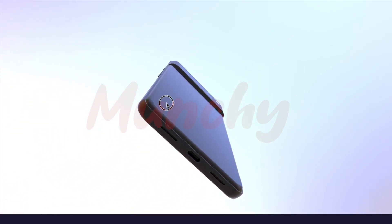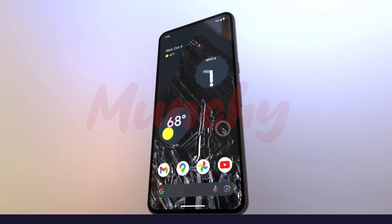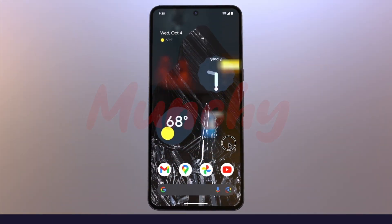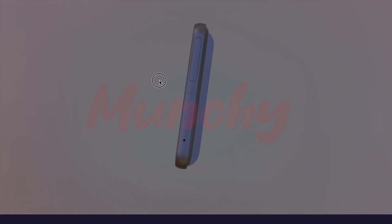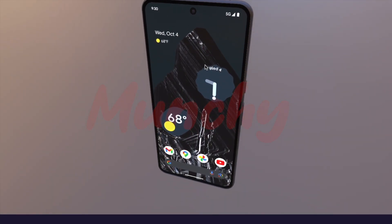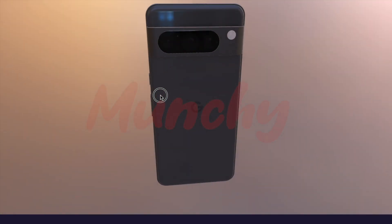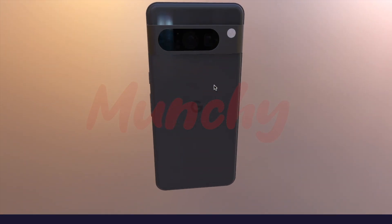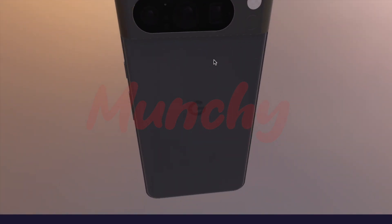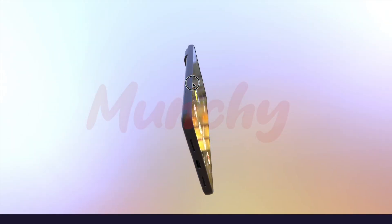As you can see, the corners are rounded going towards the sides, which is good news — it will be easy to grip. The flat front looks super awesome. Hardware-wise, it will be running the Tensor G3, with a triple camera setup on the back and a single punch-hole camera on the front. This is the Google Pixel 8 Pro 3D render leaked from Google's own website.